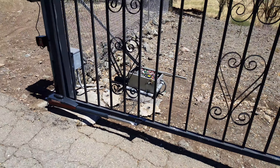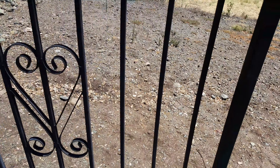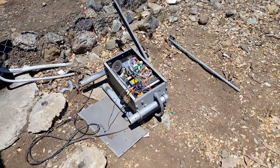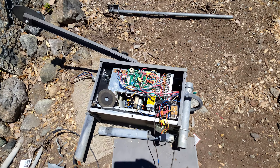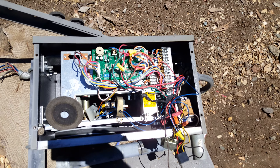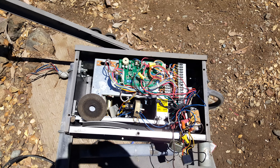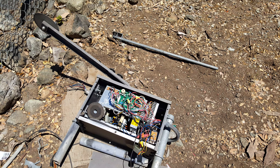Nice compact installation. As you can see over here, we removed an old R&S swing gate operator. All primitive logic. A lot of issues with this system, so the customer eventually decided to replace it.